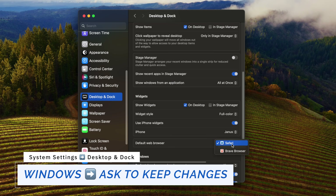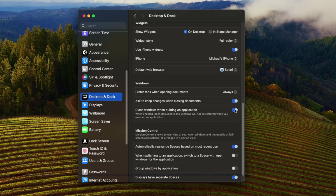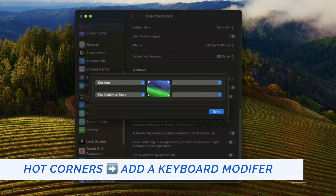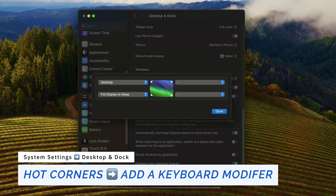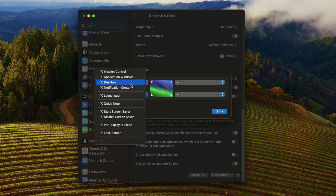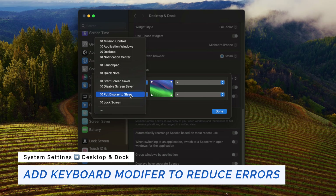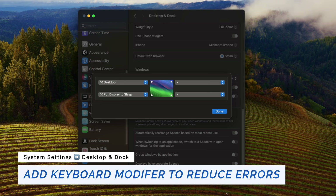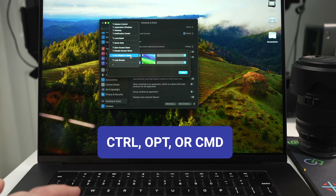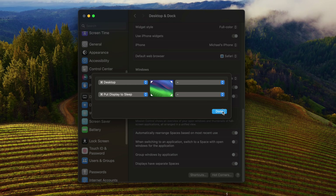Go to Windows and select 'ask to keep changes when closing windows', and enable 'close windows when quitting an application'. Next, go to Hot Corners, where you can set quick actions triggered when the mouse moves into any corner. Pro tip: you can reduce accidental hot corner triggers by holding a keyboard modifier — Control, Option, or Command — during setup. For example, hold Command then go to the bottom-right corner to sleep your display.